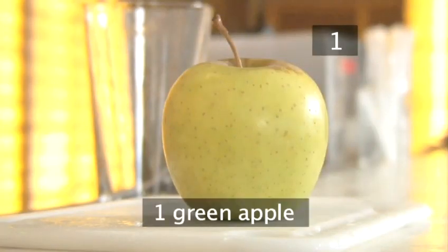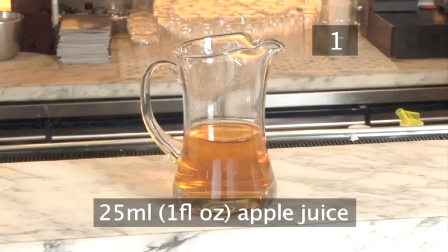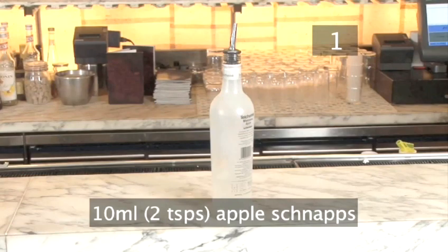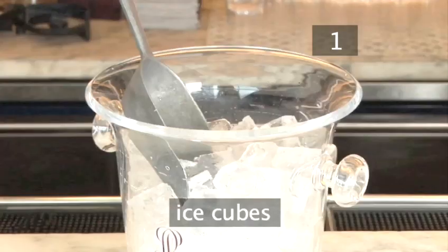You will need: 1 green apple, 50ml of vodka, 25ml of apple juice, 10ml or 2 teaspoons of apple schnapps, 5ml or 1 teaspoon of gom sugar, and some ice cubes.